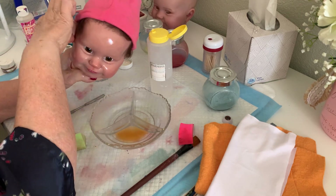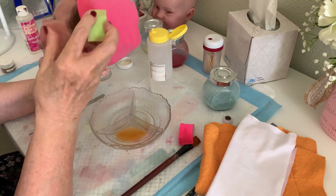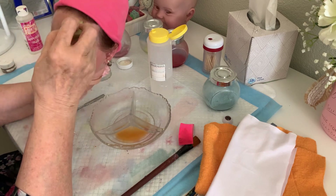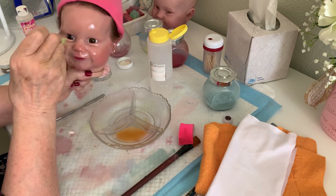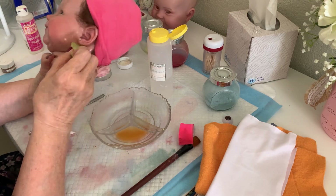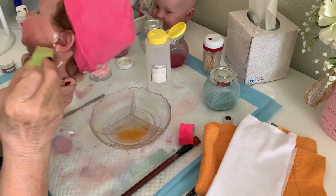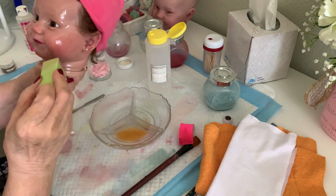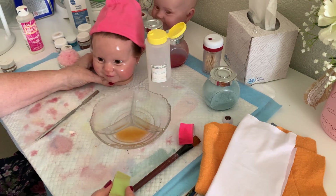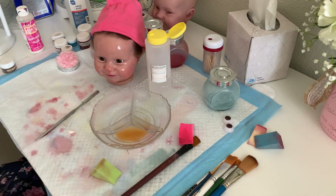The only thing I can say is make sure you want your doll to be a girl before you do it, because you will possibly have a little bit of a hole if you change your mind. She's got some veining on her that looks good. I'll be excited when I get this girl finished. I'm just going to let that dry and flash off, and then I may come back and give her another layer.